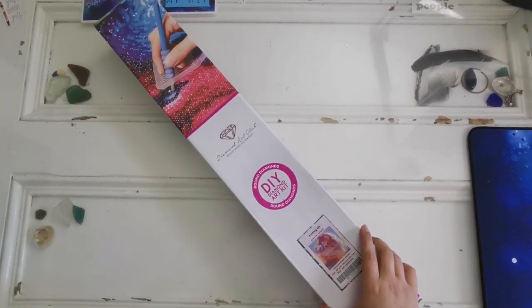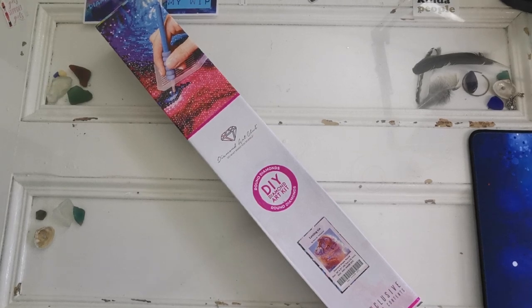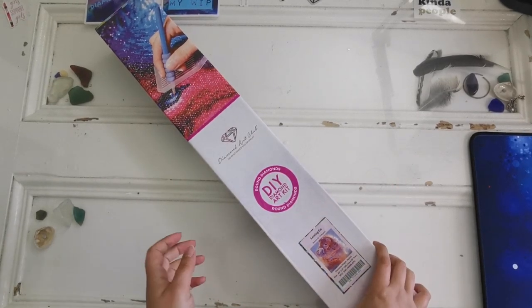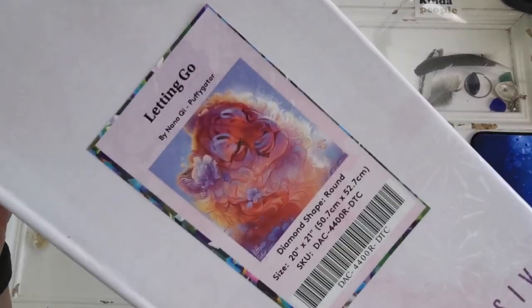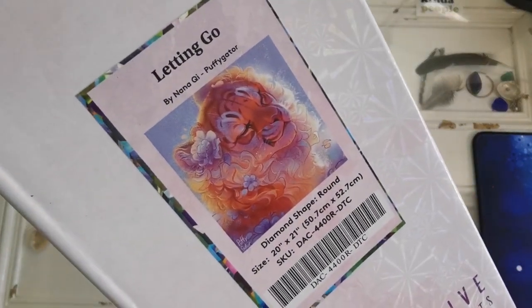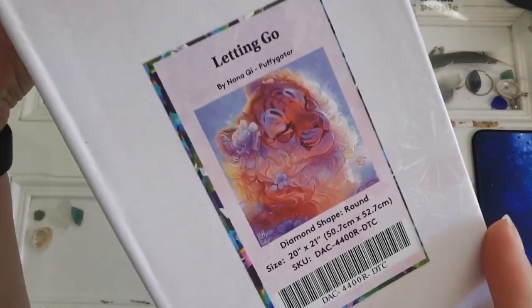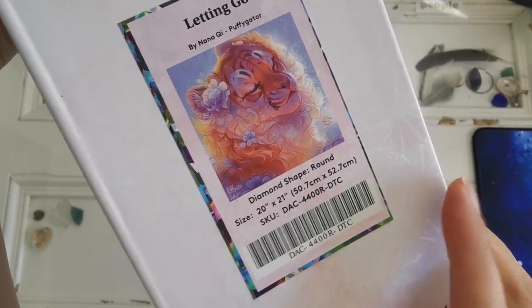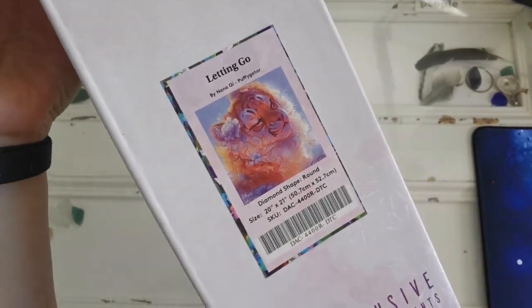Hello everyone and welcome back to my channel. My name is Rachel Ray, today is Friday and it's sneak peek day. Thank you so much Diamond Art Club for sending this out so I could share it with everyone. This is 'Letting Go' by Puffy Gator — it's a round drill diamond painting, 50.7 by 52.7 centimeters or 20 by 21 inches. Let's get into it.